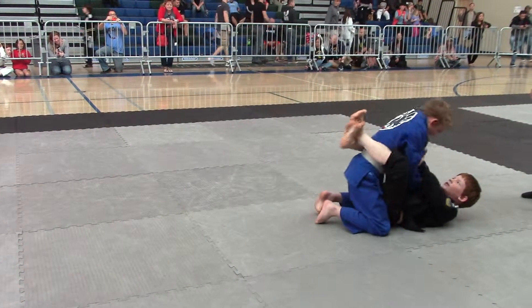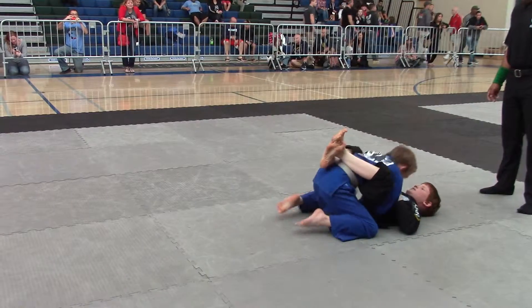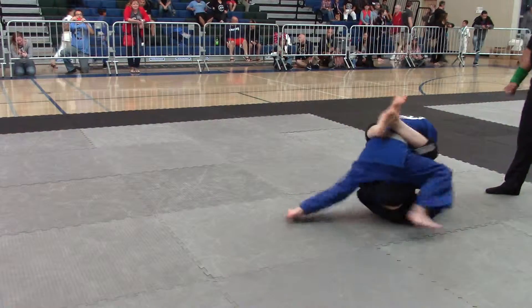Posture up. Don't put your hand on the floor, Robert. Good. Hold the chest. Grab the sleeve and stand up. Get closer.